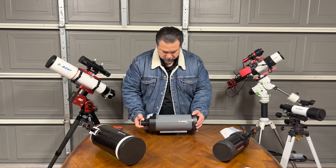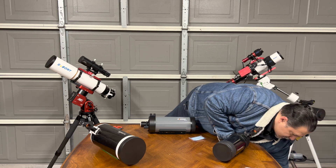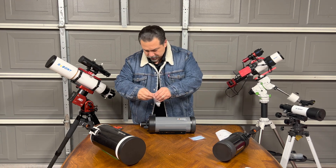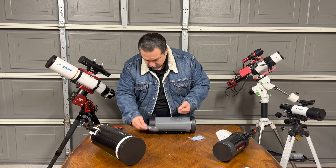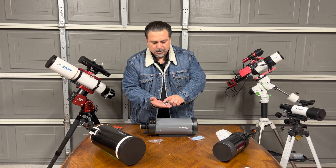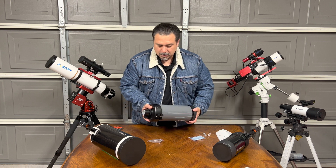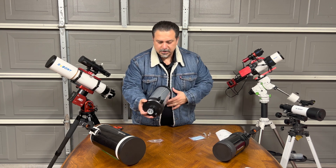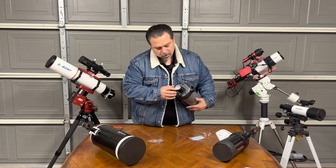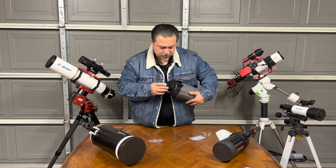It should have screws — I think I might be missing something in the box. There it is — it comes with some screws. You've got one, two, three, four, five. They give you two places to put your scope accessories — you can put a guide scope or red dot finder. There's a dovetail mount built in, and on the back it has a 1.25-inch receiver with a brass compression ring, so it won't damage your cameras or accessories.